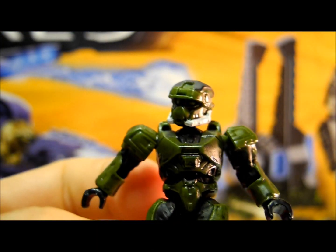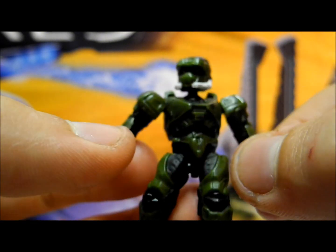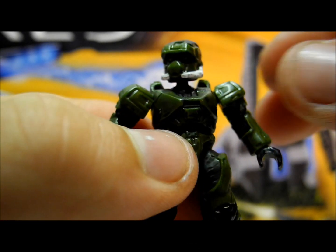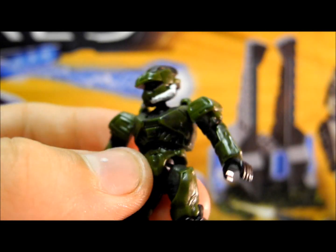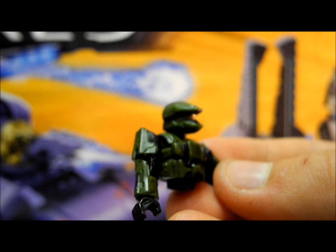Moving on to the Spartans included with the set, we have the EOD Spartan with EOD chest and arms. It is very nice in a dark green colour with white highlighting on the oxygen supply and gold eyes. This comes with a piece of scout armour as well.